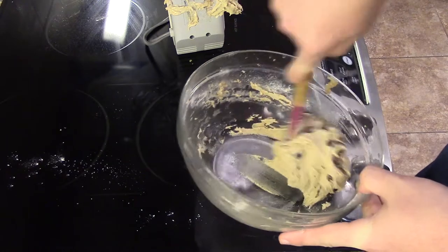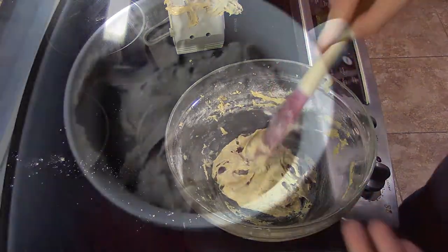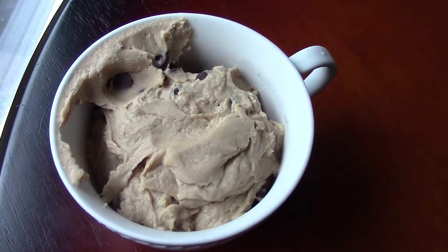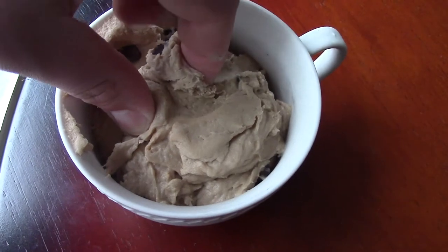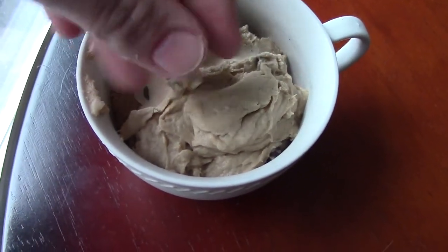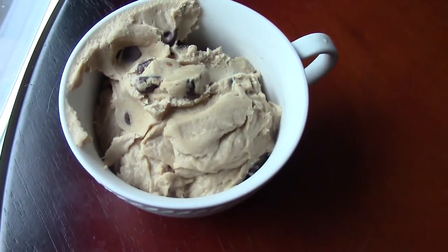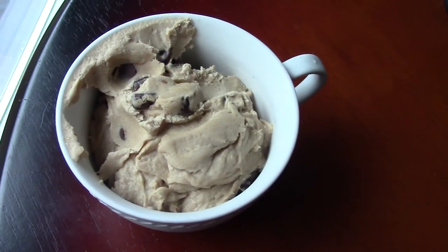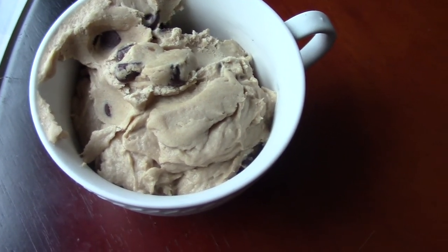You're going to want to let this refrigerate until it's chilled. About an hour later, as you can see it's firmed up really well — it's an actual dough now. You can just take this and do whatever you want with it. There's probably about four servings in here, and it's 100% safe to eat. Have a good one guys, see you next time, bye!